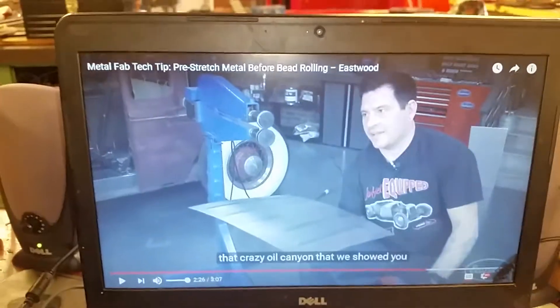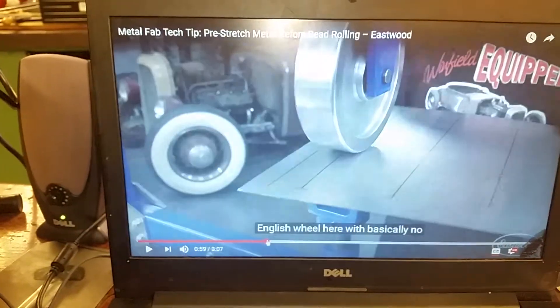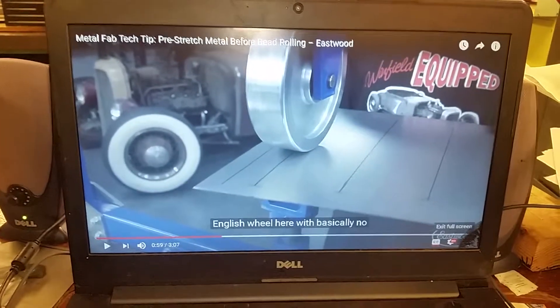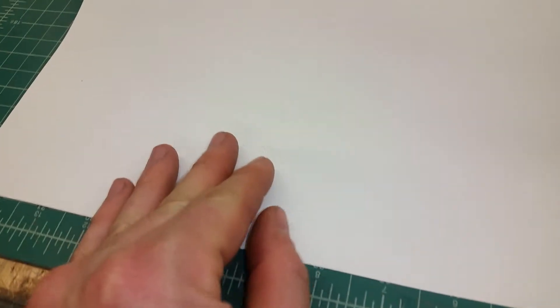We did some research and found people online doing something where they pre-stretch the material on an English wheel — that's on Eastwood's website. When you pre-stretch it, you have extra material to account for what the bead takes up. We're trying to solve it after the fact, so we're thinking either we stretch right next to it, or we shrink in here.